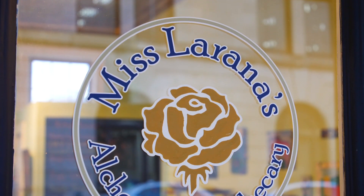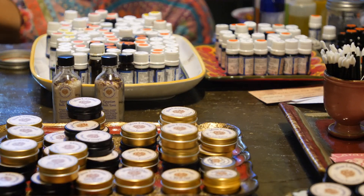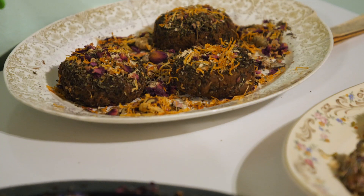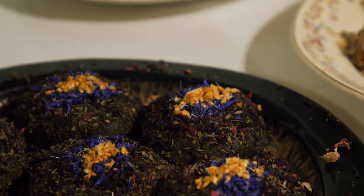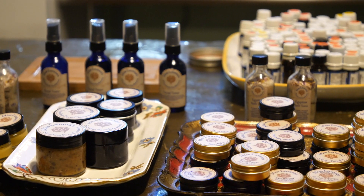Let's head on down to Miss Larana's Alchemical Apothecary to see what she has to offer. What are your favorite products here? My favorite right now are my bath orbs. I take all organic clays and salts, baking soda, ground flowers, honey, and oils — you put them in your bath and it turns your whole bath into a spa, with the clay and flowers floating. That would be awesome for relaxing, because in today's world it's very busy and we sometimes forget to take time for ourselves. You're exactly right.